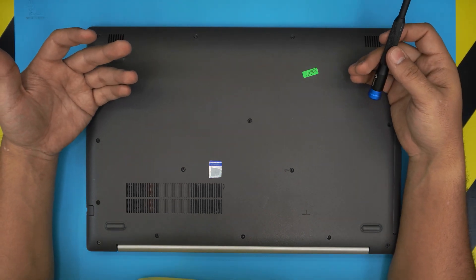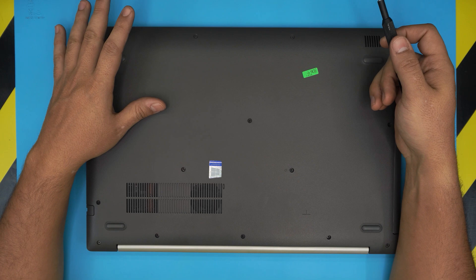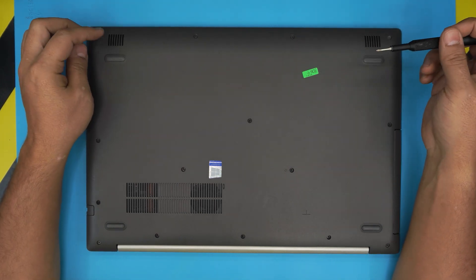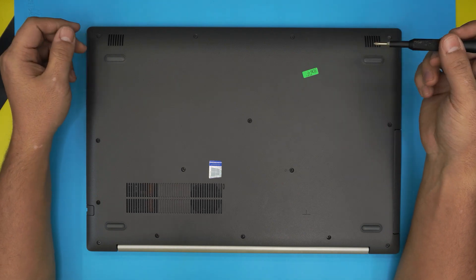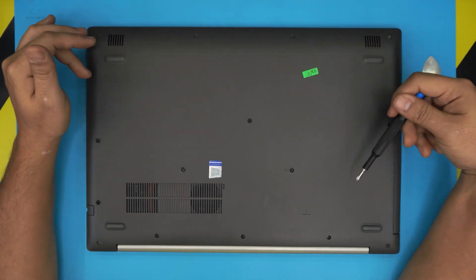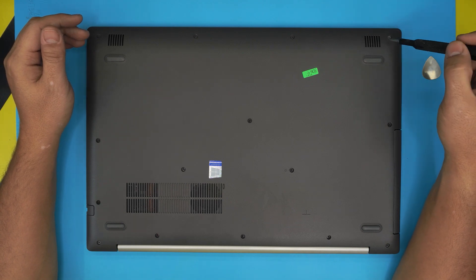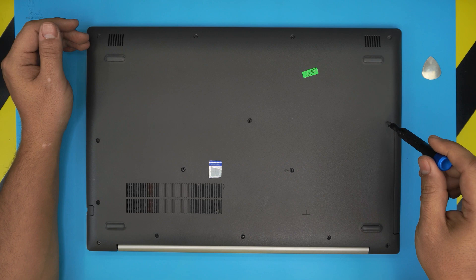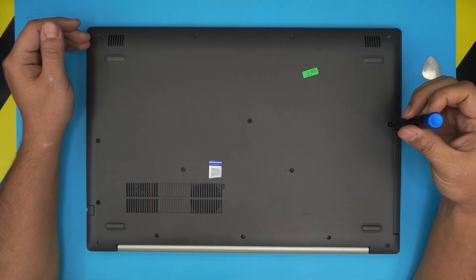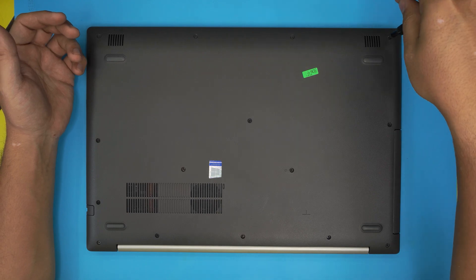First thing first, you want to power off the laptop completely — make sure it's powered off, don't put it on standby or anything like that. On the bottom cover you're going to see a bunch of screw holes and screws. Start from one corner and remove all the screws at the bottom cover. Remember, all the screws are the same size and height, so don't worry about mismatching them.